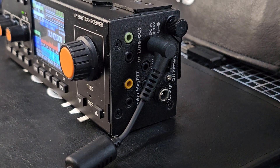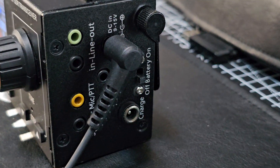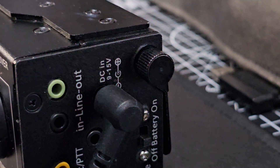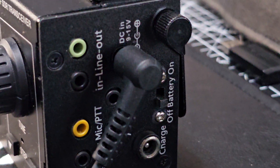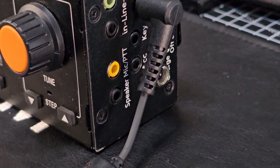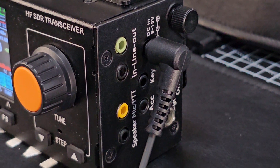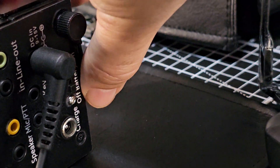The best thing I like about this model is the built-in battery. There's a separate switch for it, or you can power it via DC 13.8 volts as I'm doing now. You've also got an ACC accessory connector and a key connector on 3.5mm.